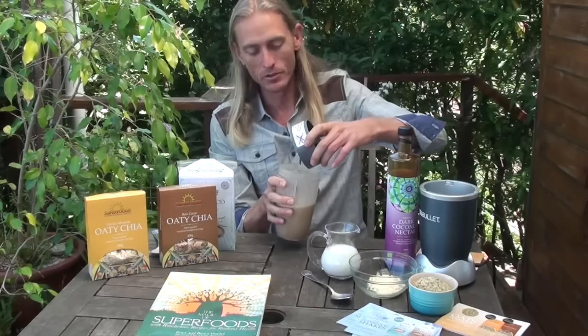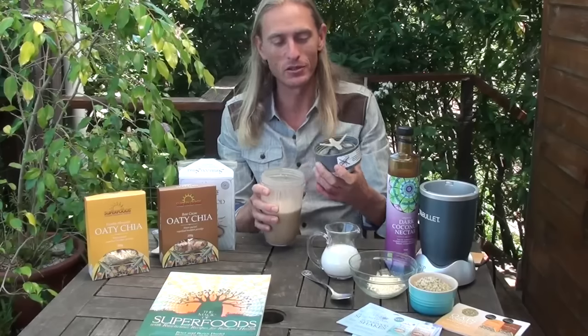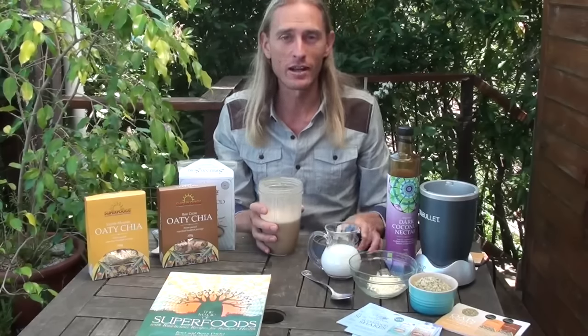I'll just do the two together to show you how quick and easy this is to make. You don't need a fancy blender — pretty much any blender at home is going to be able to blend the super shake up. If you don't have a blender, that's also not a problem, because the super shake is mostly powders. You can just put a tablespoon in a jug or a glass jar and shake it up with some water.